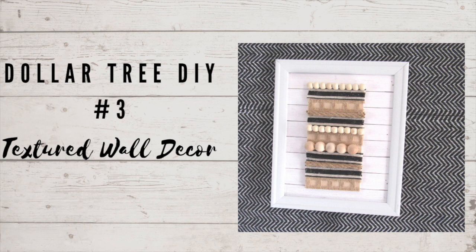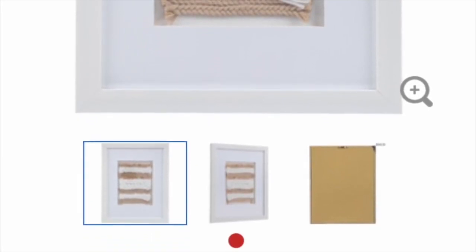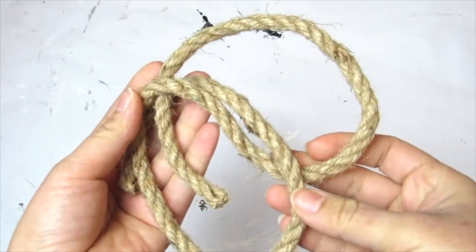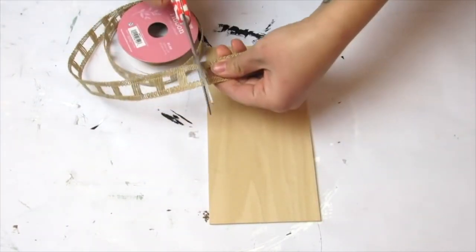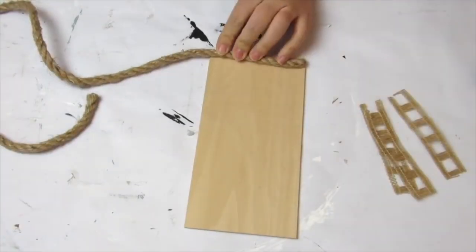Dollar Tree DIY number three is this textured piece of wall decor — also modern farmhouse — a fun way to upgrade a Dollar Tree picture frame and add some nice texture to a gallery wall. I got the inspiration from the Hobby Lobby website and knew I had stuff in my craft room to replicate it. I'm going back to my jar of wood beads, using some Dollar Tree nautical rope, jute ribbon in two different kinds, and the base is a piece of basswood scrap from an assorted pack at Hobby Lobby. This is a great project to really improvise — use whatever ribbon, rope, or beads you have in your craft stash.